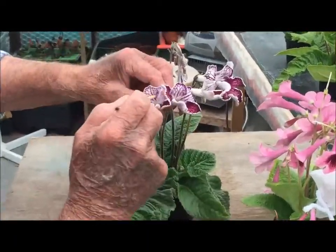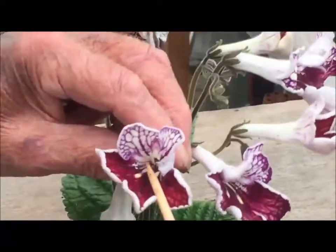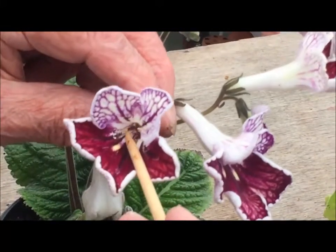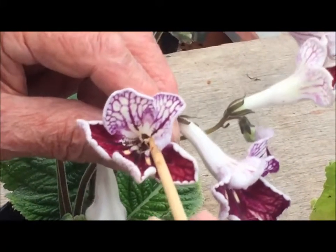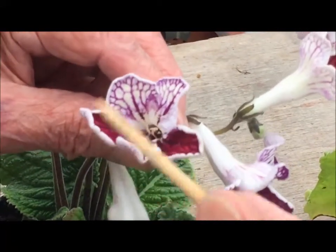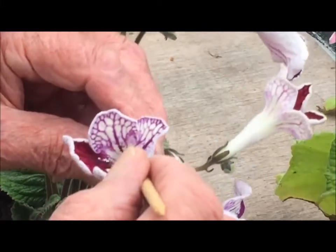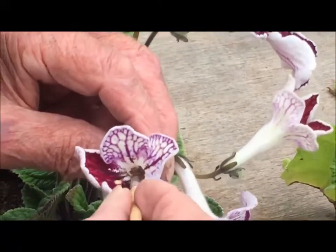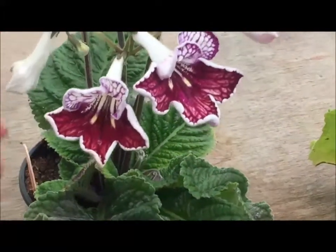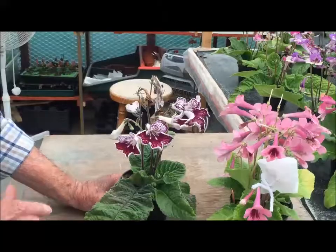If we want to just self-pollinate, on this one you can see the pollen sacks in there — which are these here. The pollen is actually floating about. We can then get the brush and push it down, touch the seed pod, and that is self-pollinated. When the flower drops off, the seed pod will grow on.